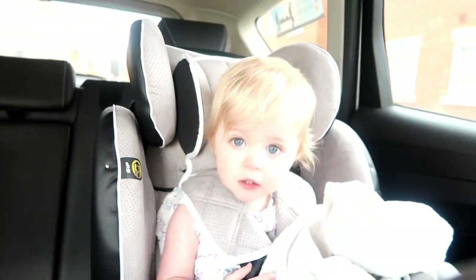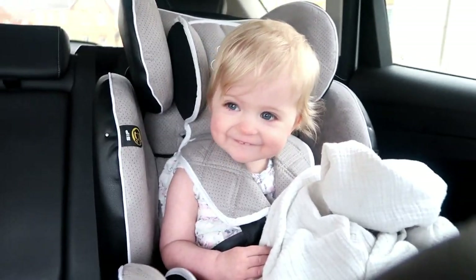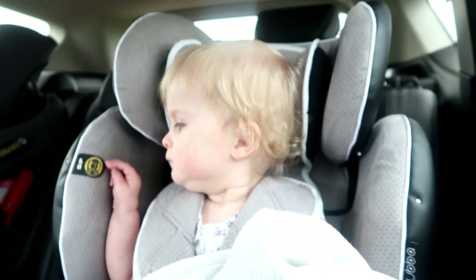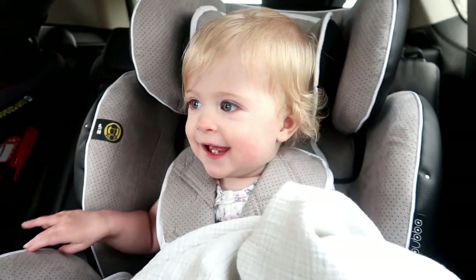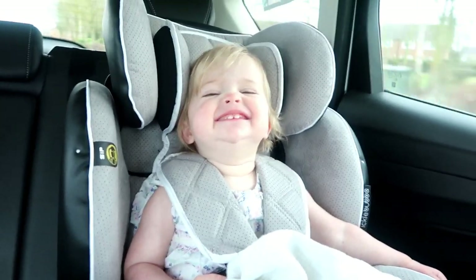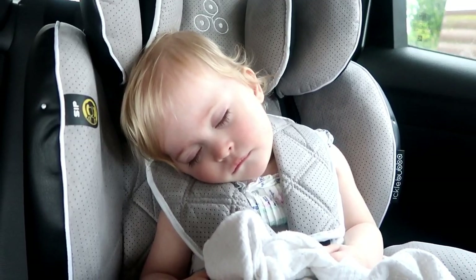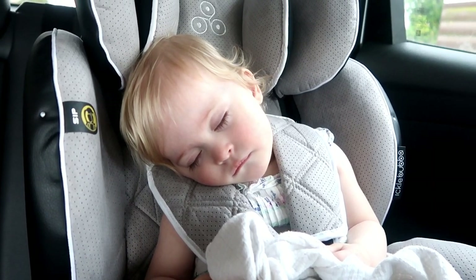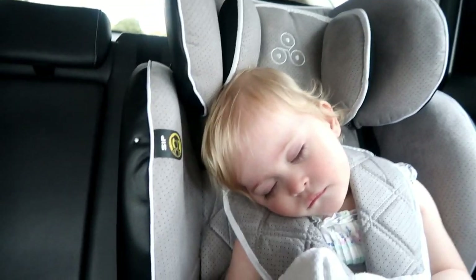What do you think of it? Do you like it, Lucy? Oh, are you happy? It looks like the car seat was a hit today for Lucy — it's very comfy and secure.